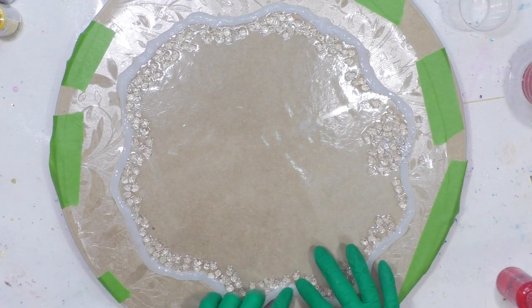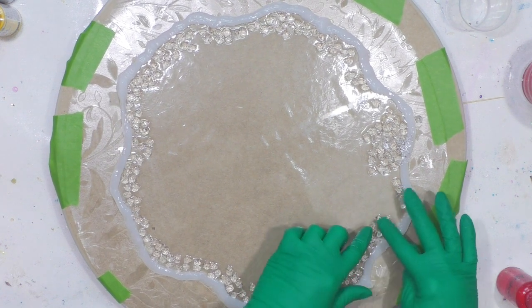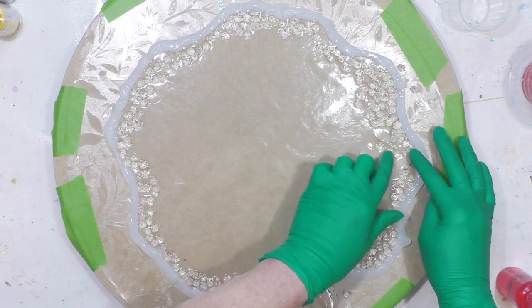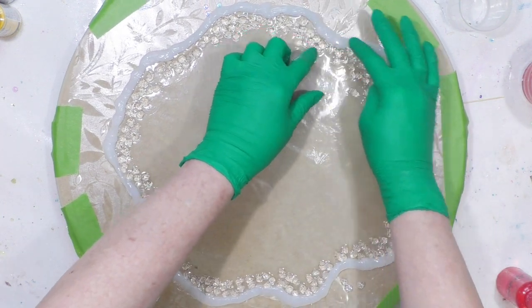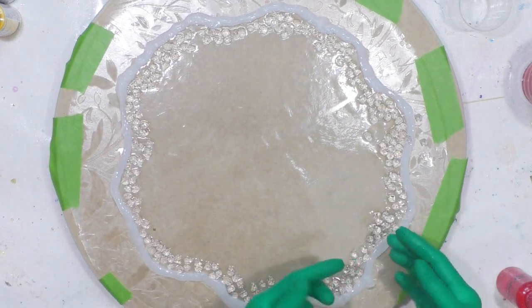I want all of the crystals in the resin so that they stay and don't fall out eventually — the resin will hold them in like glue. And here where it's thick I can just take some and move it around.